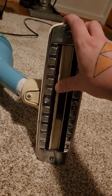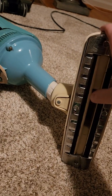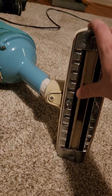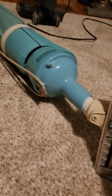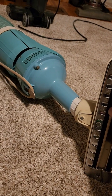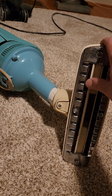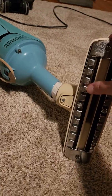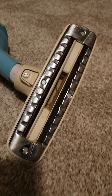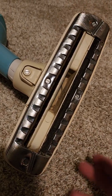Straight suction vacuums can pretty much pick up any debris, just like a Shark Navigator can, but they only clean best on hard floors. On hard floors you don't need a brush roller to sweep up the debris, because it just directly sucks it up without one. And with this type of vacuum, you also don't have to worry about a brush roller getting caught from a rug or any material that gets stuck in a rotating brush roller.